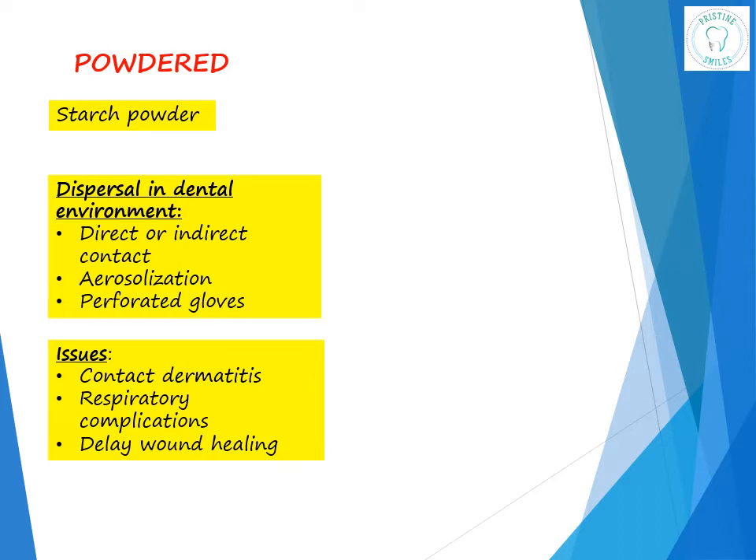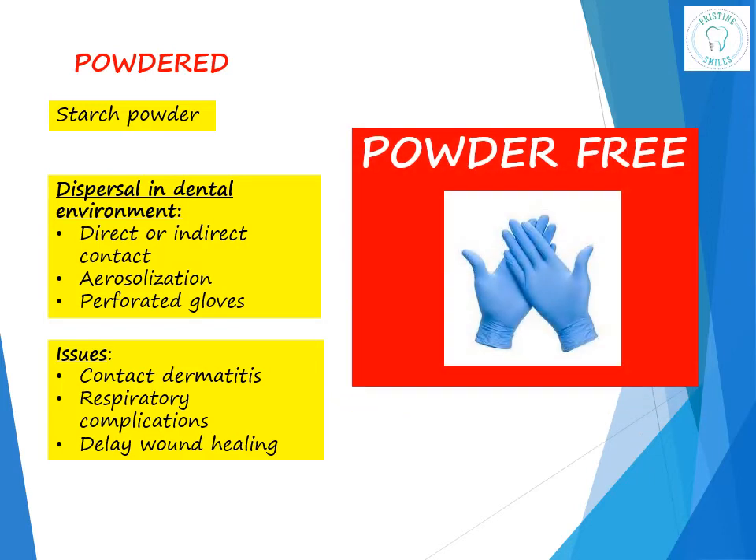There may also be respiratory complications. If powder was left behind in periodontal pockets or extraction wounds, it was found to trigger inflammation and delay wound healing. Therefore, powder-free gloves are recommended. If powdered gloves are used, choose ones with low powder levels and decrease activities which disperse powder, such as regular swapping of gloves on and off.